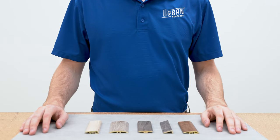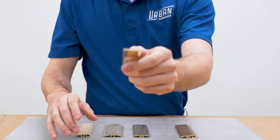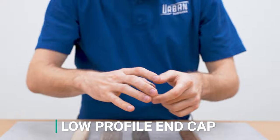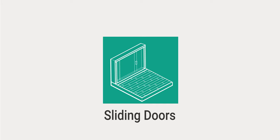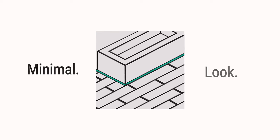Hi, welcome back to Urban Surfaces. As part of the molding installation series, this video will be showing you how to properly install our low-profile end cap. A low-profile end cap finishes flooring against vertical surfaces such as bathtubs, fireplaces, and sliding glass doors. It covers the edging of the floor where baseboards are not an option, providing a minimal low-profile look.